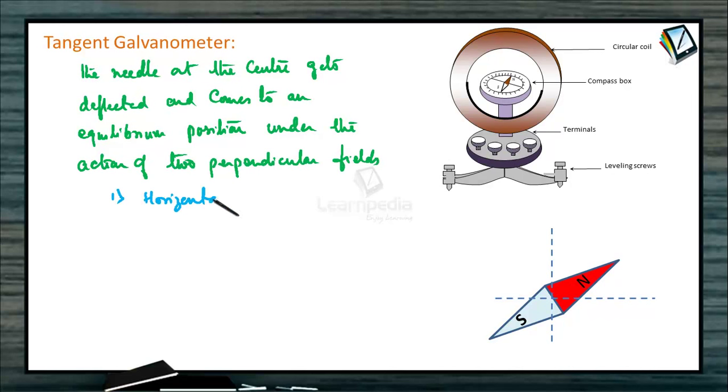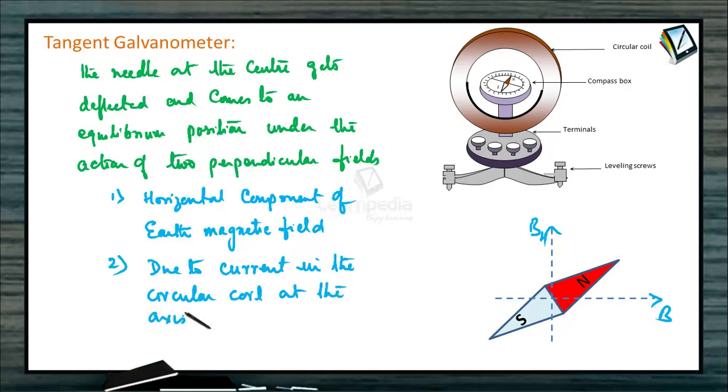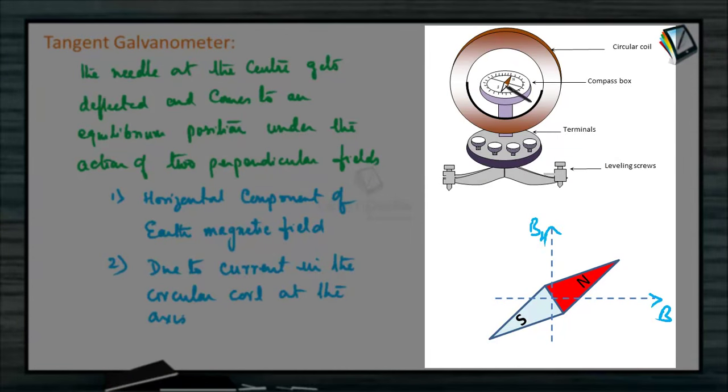The first field is the horizontal component of Earth's magnetic field, which we denote as BH. The second field, B, is due to the current in the circular coil at its axis. When current starts flowing through the coil, there will be a magnetic field along the axis. The magnetic needle is placed along the axis, so that magnetic field will be B, and the other field is BH, the horizontal component.